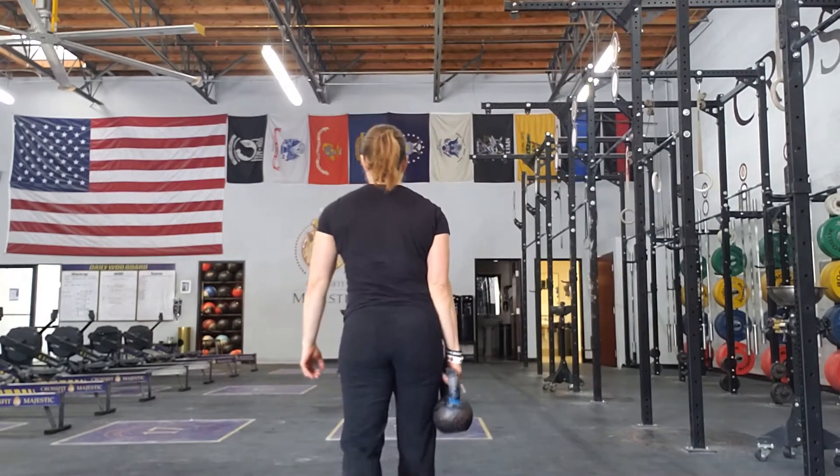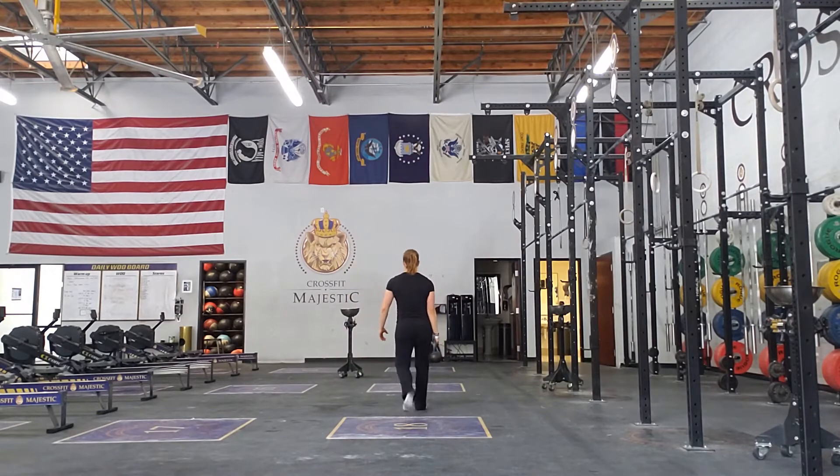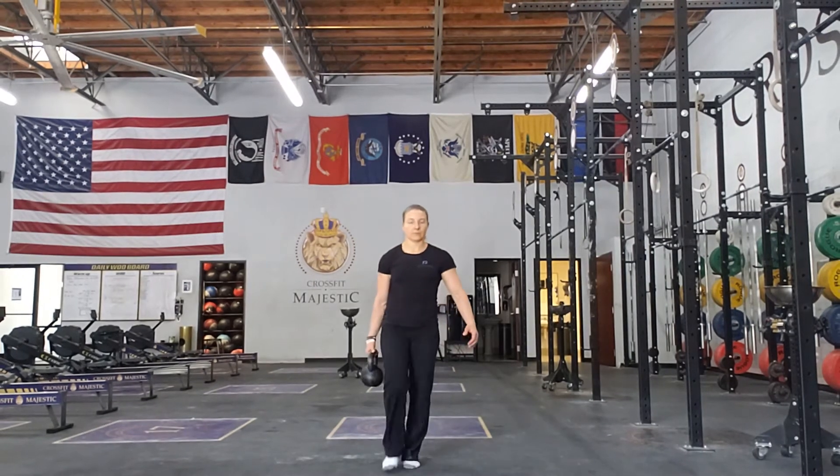So it'll look like this. And you will perform this on both sides.